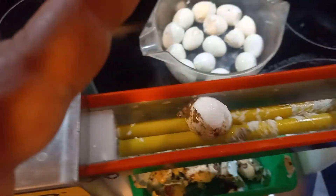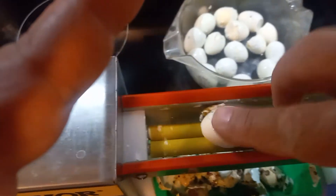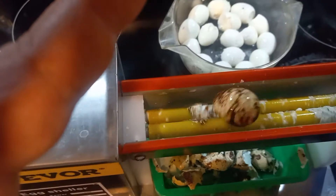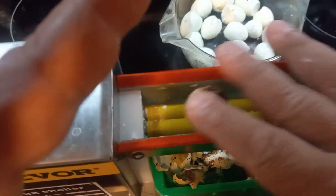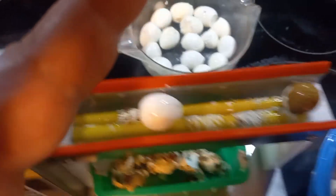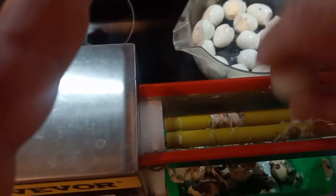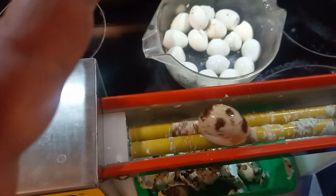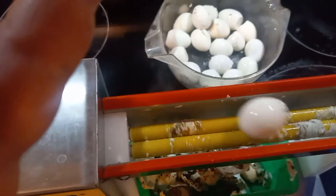Beats peeling them by hand, I'll tell you that. Once I get all these peeled, I'm gonna make a little video on pickling some eggs — a couple different flavors that I do: some Cajun style, some hot, some classic pickled egg flavor.